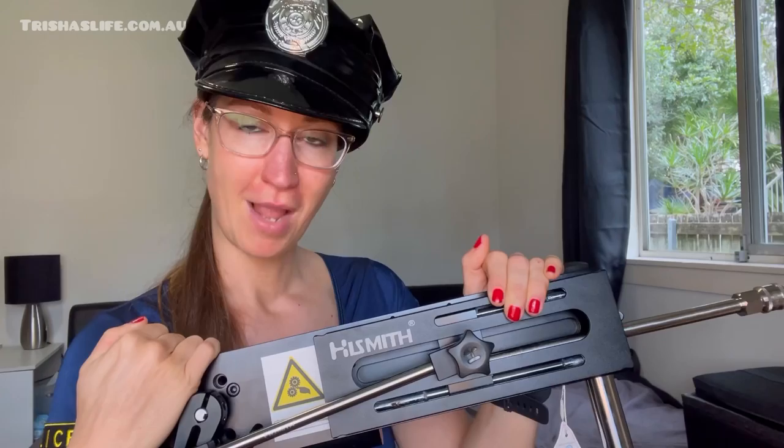Well, I'm glad I got my license and registration for this one — so I think it's time to fuck!